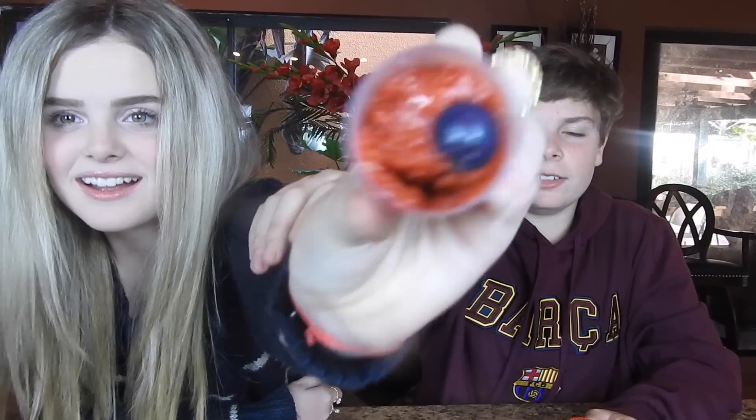I thought Mexican food and appetizers were spicy but I didn't know their candy was spicy too! Tyler: I give this a one and a half. The texture is really weird — look at it, why is there a blue ball in it? What is that supposed to be? I think it's a blueberry. I'm gonna try it... I can't do it. It's disgusting. I'd give it a negative two.